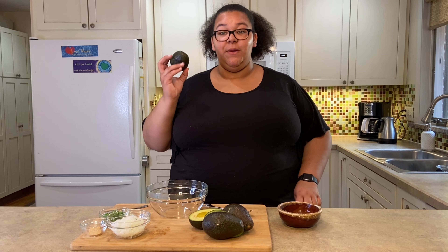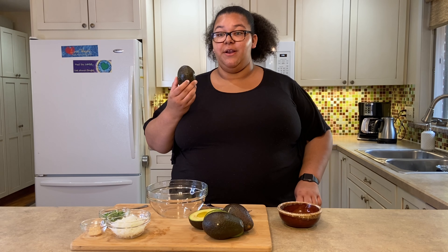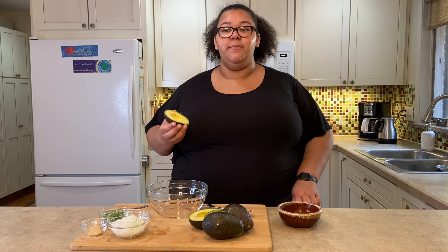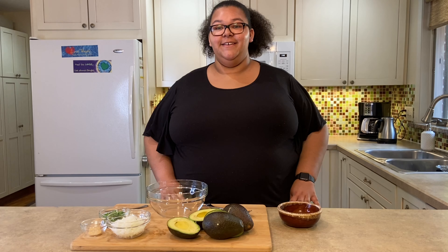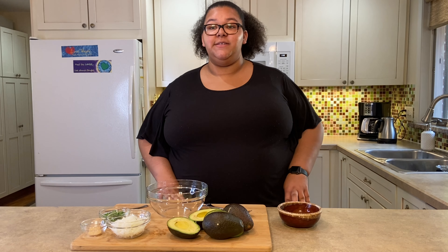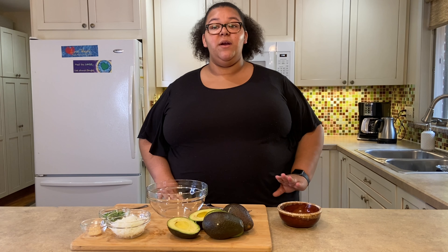I am using three ripe avocados today. Ripe avocados should be dark green in color. To tell if they are ripe, gently squeeze them — they should not be rock hard or mushy. If you buy avocados that are rock hard, you just need to wait a few days to use them. Just keep them on a counter or in a paper bag with an apple until they become softer.